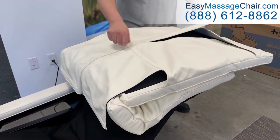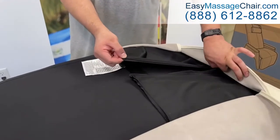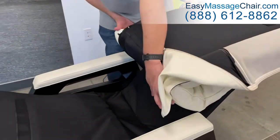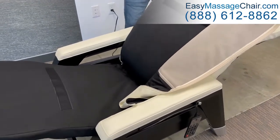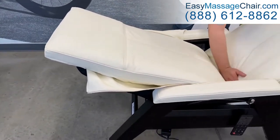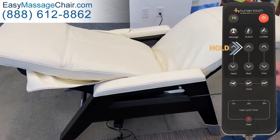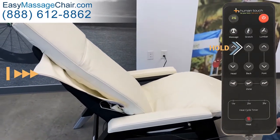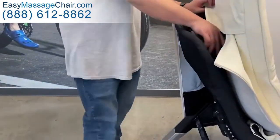Unzip the backrest panels and the inner panel, then flip them to each side out of the way. Smooth the lower body pad down over the legrest and seat. Using the remote, raise the backrest to the upright position. Slide the top of the body pad over the headrest frame.